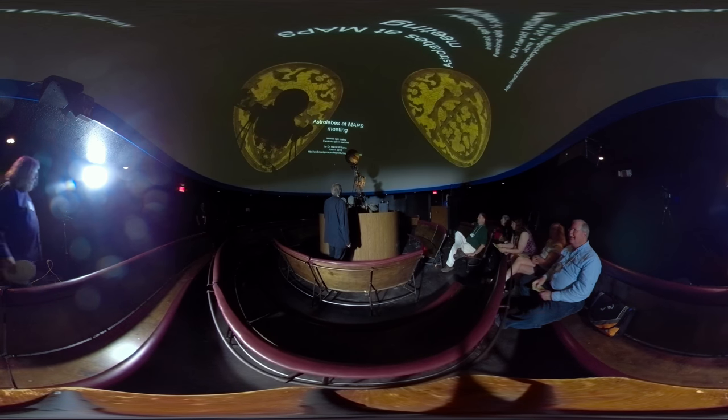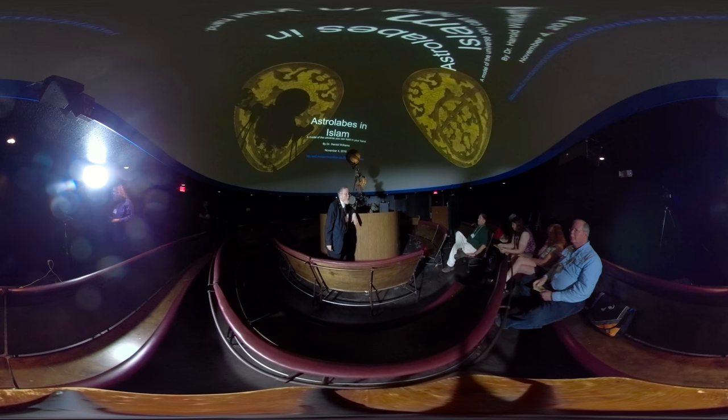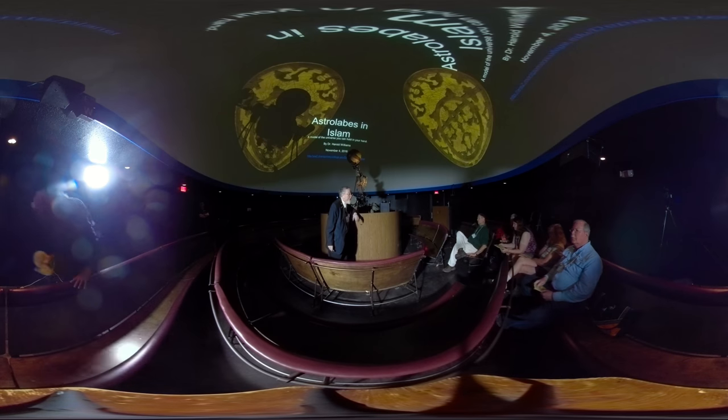Today is June 1st. Astrolabes have been used for years — they actually predate the Prophet probably by at least a thousand years. Astrolabes are also used in Christianity after about the year 1000 because they're great clocks, particularly for calling people to Vespers or prayers at nighttime. They can also be used early in the morning and late in the evening.